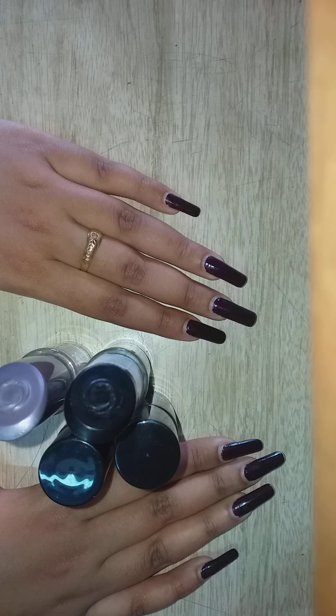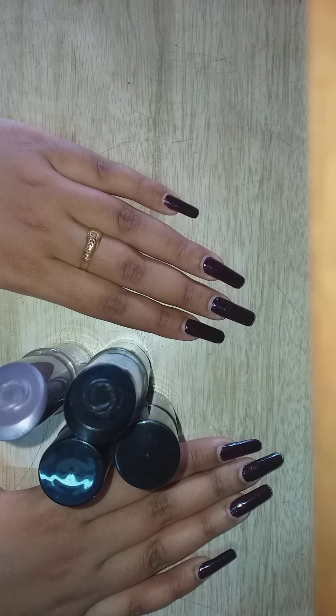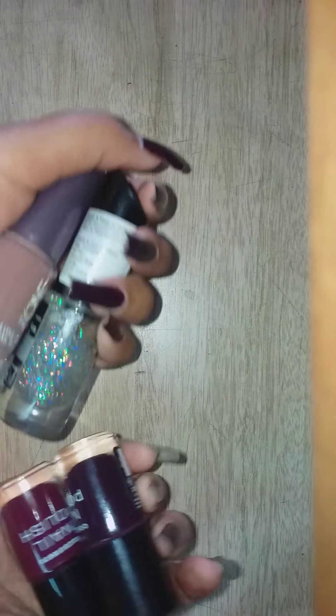So if you want to grow your nails, stop removing nail paint often and stop changing your colors frequently. Nails are beautiful, so stop harming them. Thank you for watching my video — don't forget to subscribe to my channel.